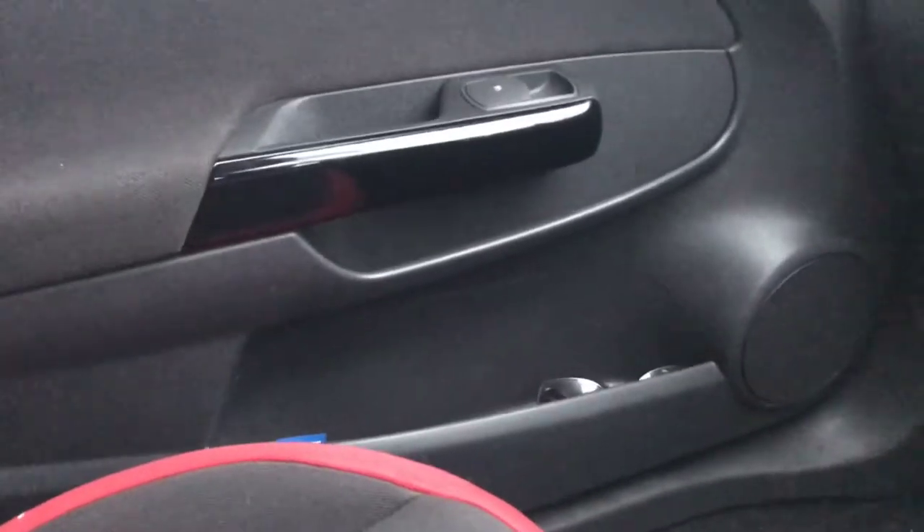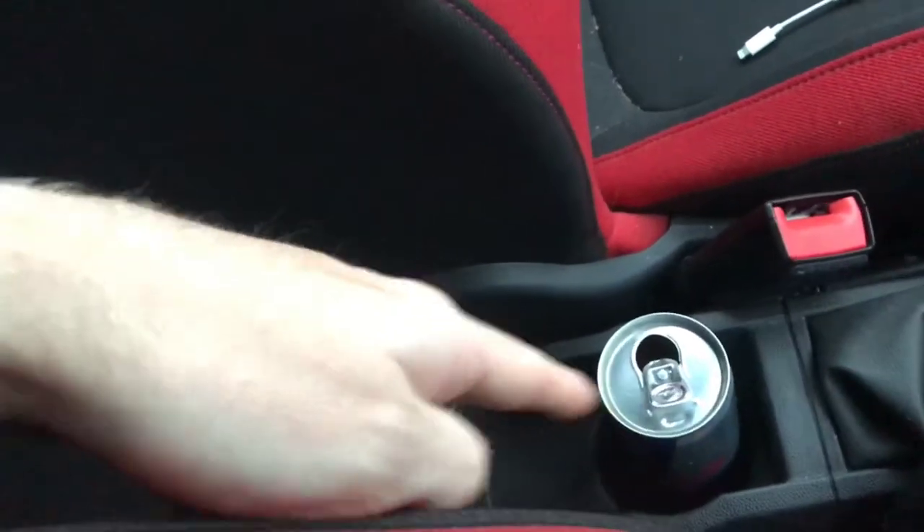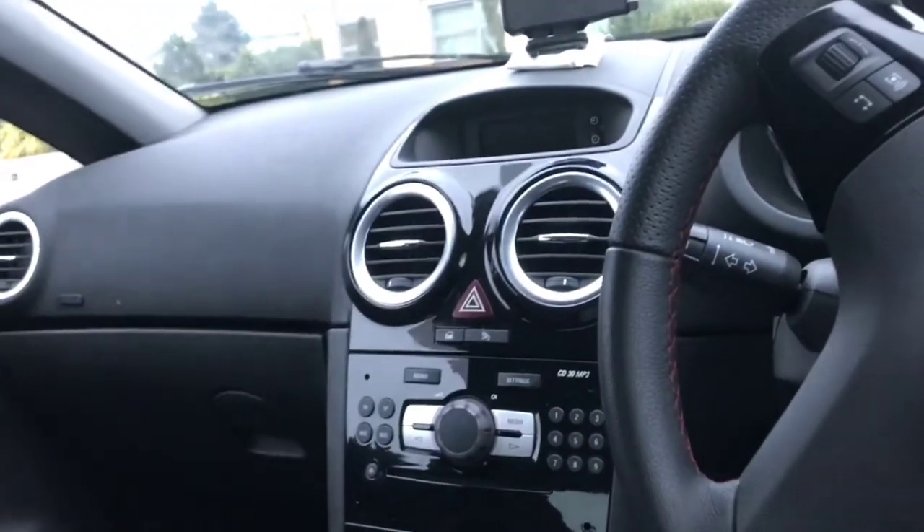Cup holders are perfect in this car — you can fit whatever you want. There are two cup holders in the centre, one in my door, and another one over there — literally so many cup holders. I also put some light sporty racing pedals on. The clutch pedal one slips when it's wet so I took that one off — that's what that is. That's pretty much everything I've done to this car.